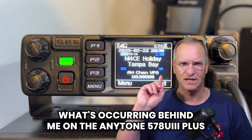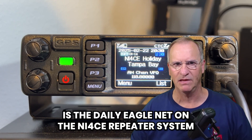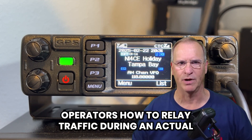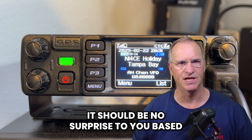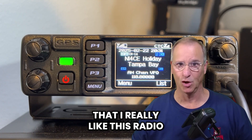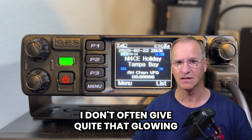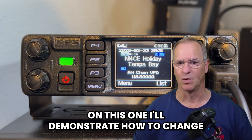What's occurring behind me on the AnyTone 578UV3 Plus is the daily Eagle Net on the NI4CE repeater system — a net intended to train amateur operators how to relay traffic during an actual emergency situation. It should be no surprise based on my comments so far that I really, really like this radio and highly recommend it. I don't often give quite that glowing a recommendation on a piece of radio gear, but I do on this one.